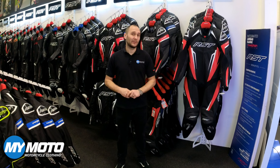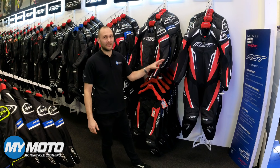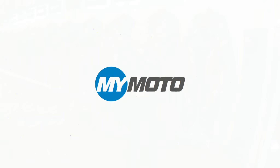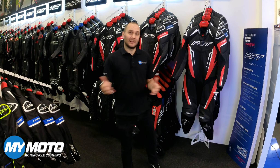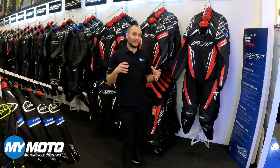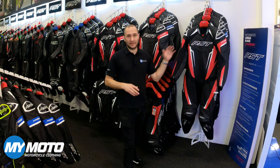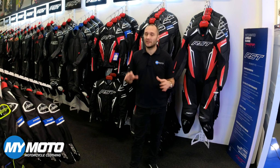Welcome to the channel. Today we're in the MyMoto showroom to have a look at the new RST Traktek Evo 5 range. If you're a returning viewer, thanks for coming back. Please like, subscribe and leave us a comment. Any questions you have about these suits, please leave them in the comments and we'll get back to you. If there are any other garments you'd like to see that we stock, please leave it in the comments and we'll try and cover it for you.